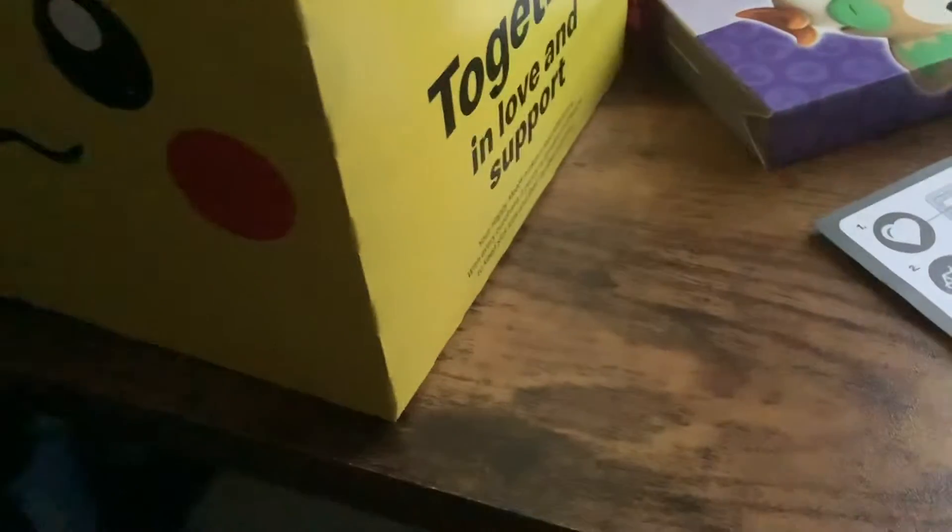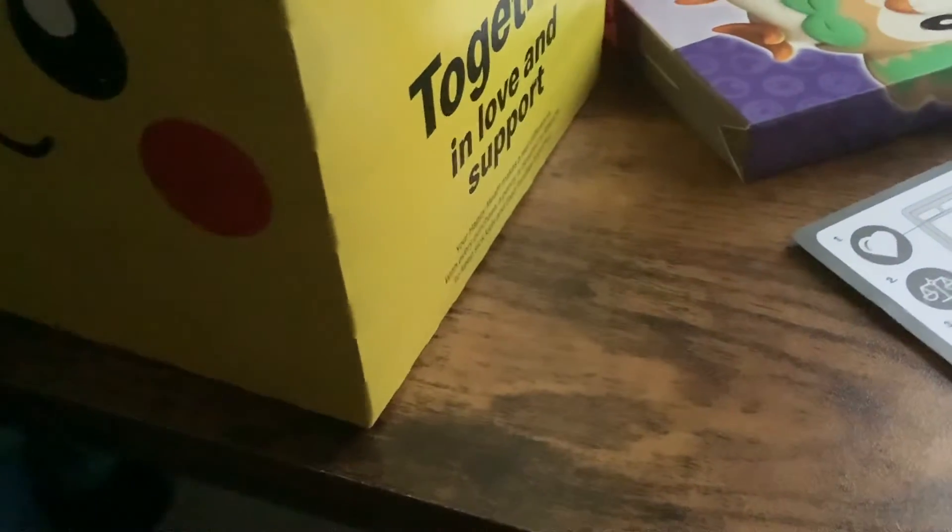Here is the Pokemon card. First, we have Pikachu, a character from Pokemon, and then the panda. I don't know the panda's name.